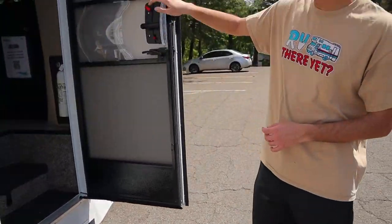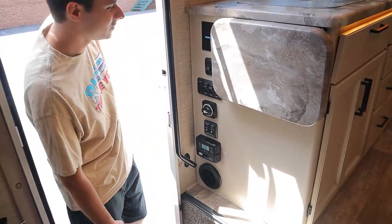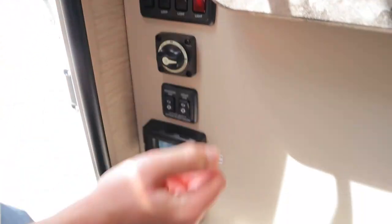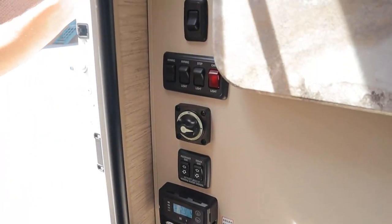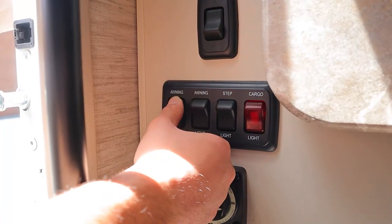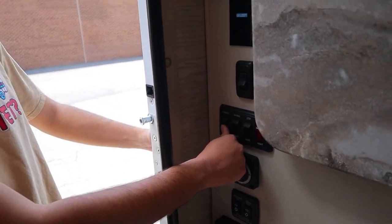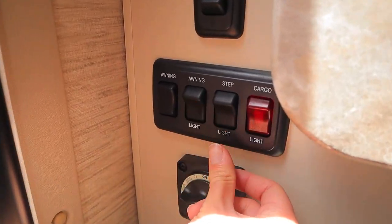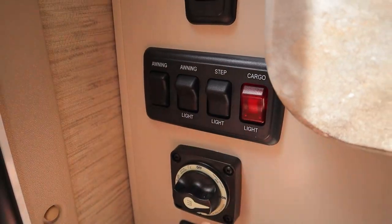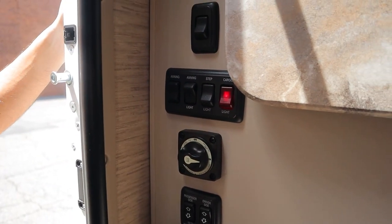We have an automatic step and a detachable fly screen door right over here. At the entrance of the RV, we have quite a few switches. Starting up top: we have a switch for the entry light down here so at nighttime you'll be able to see where you're going. We have our awning switch — this will extend and retract the awning, which goes out about eight feet total. It's only for shade, so if it gets windy or rainy, bring it back in immediately. We have our LED strip for the awning, a step light underneath the steps, and a cargo light for the outside storage compartments.